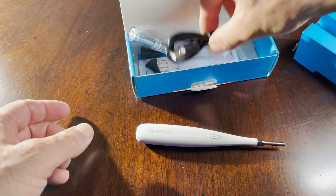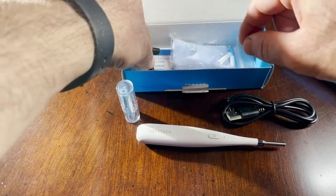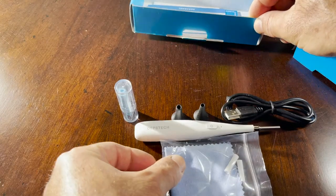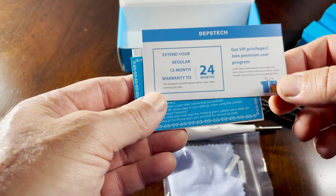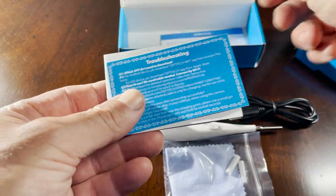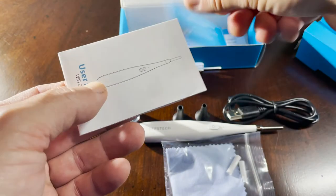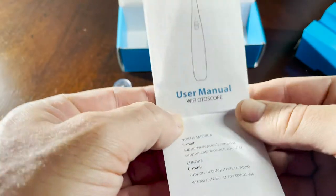Underneath the packaging there is a micro USB, some silicone attachments, a microfiber cloth, and two silicone protections. There's also some paperwork — if you register with Dipstick you can get a 24-month extended warranty instead of just 12 months. They also include a support card and a user manual.